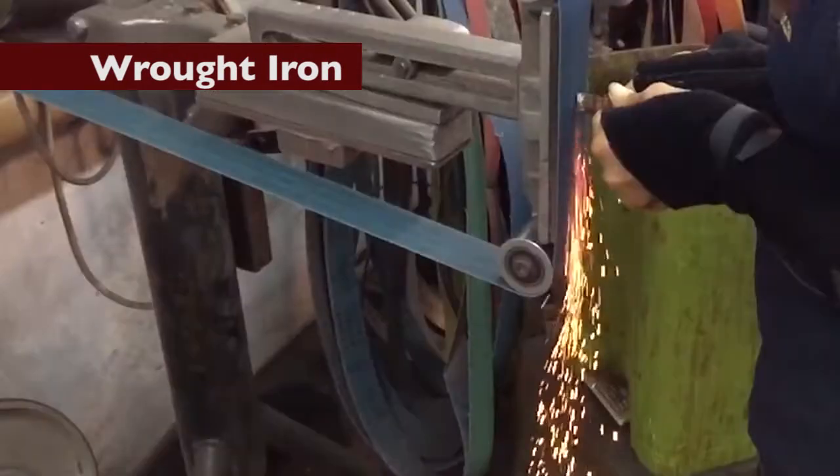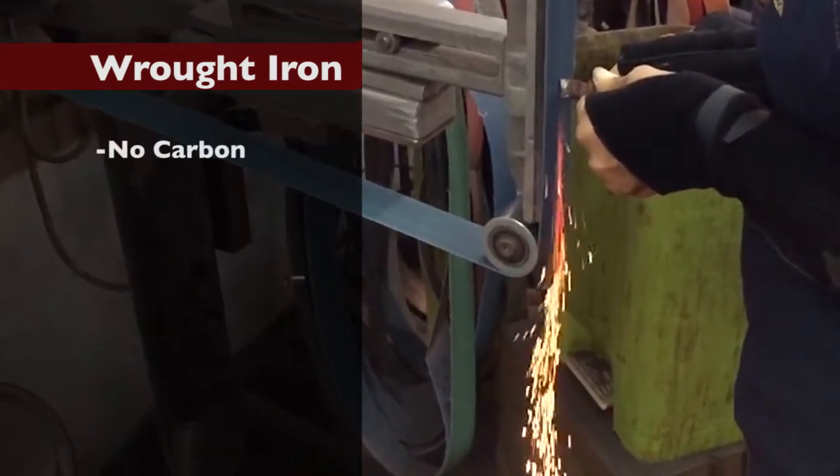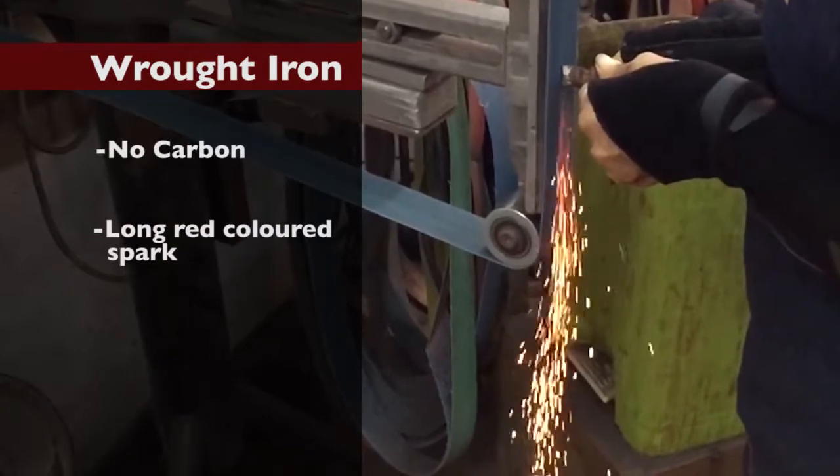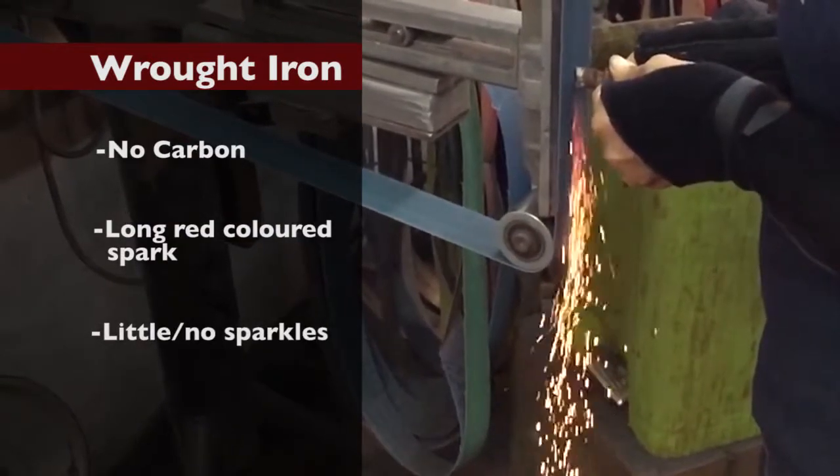Wrought iron. Wrought iron has no carbon. Iron and impurities give a simple long red colored spark with little or no sparkles at the end of the spark.